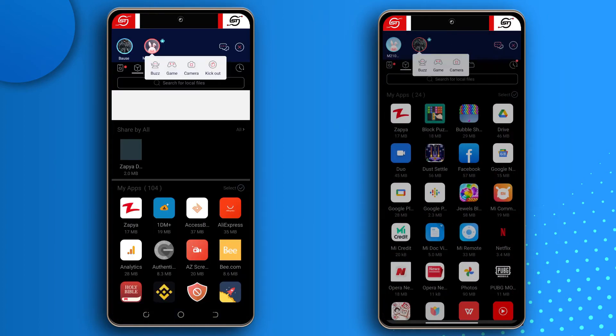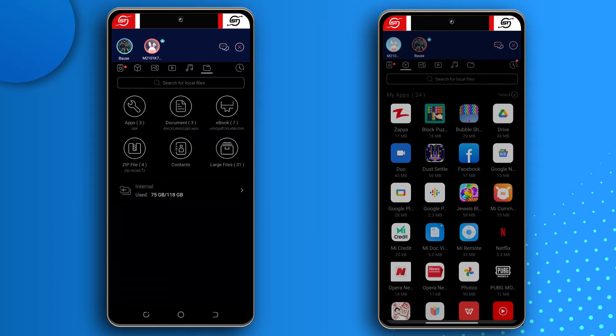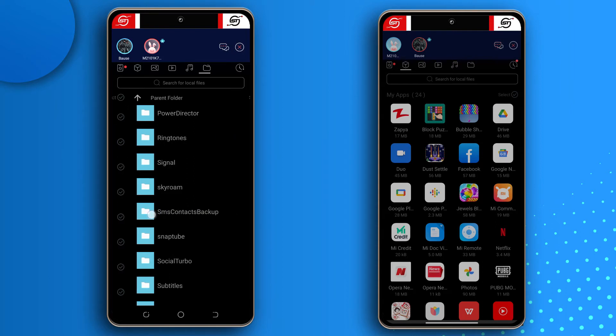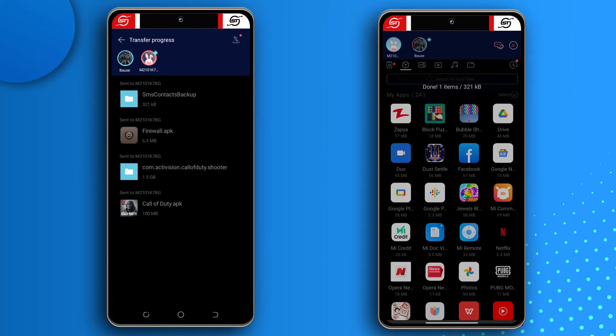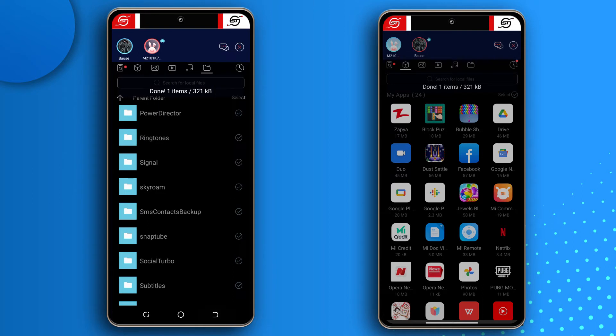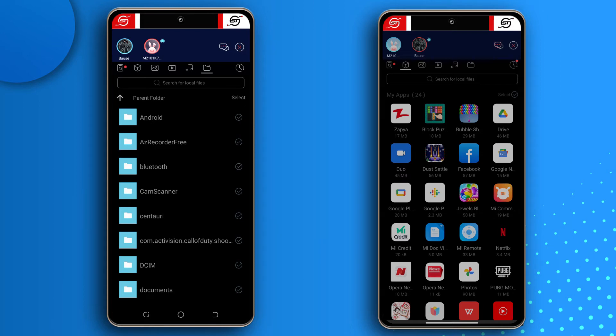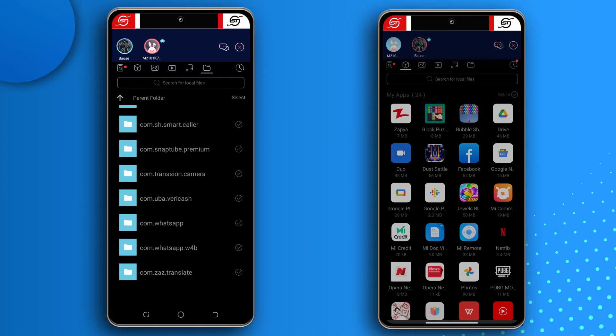Both devices are now connected. To send the backups, tap the folder icon on the old device. The first thing I backed up was messages using Super Backup, so I'll select that folder and send the whole folder. Next, to send WhatsApp and WhatsApp Business backups, tap Android → Media → scroll down to WhatsApp and WhatsApp Business, select both of them, and tap Send.